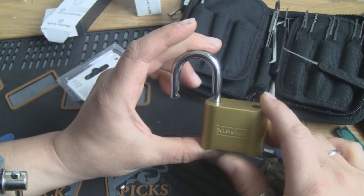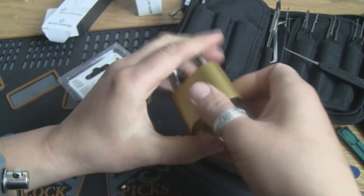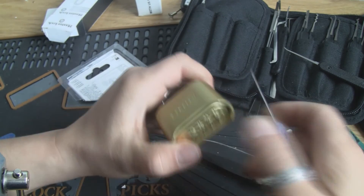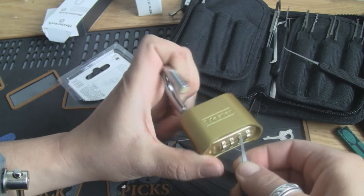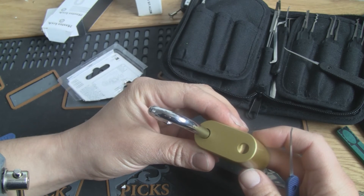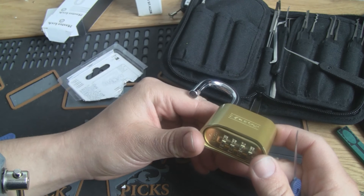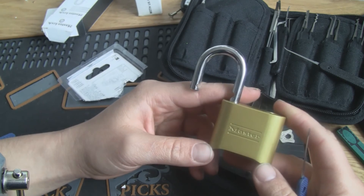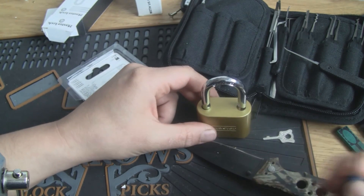Way too easy. Let's lock it back up. It was not putting stress on the shackle — it depressed the shackle. So pick in and open. I've seen this lock sell in Norway for 500 kroners, that's almost 90 dollars or so. Definitely not worth it.